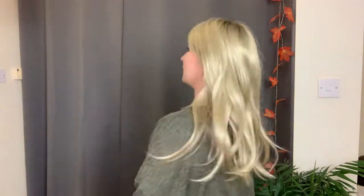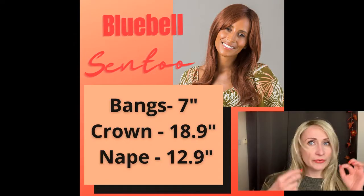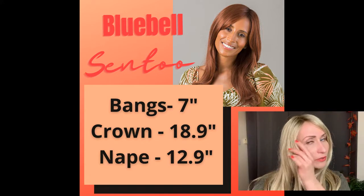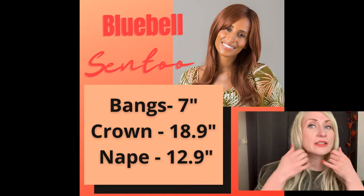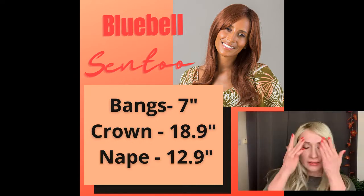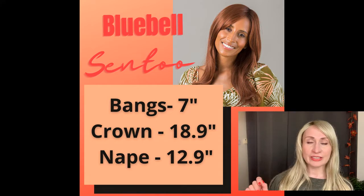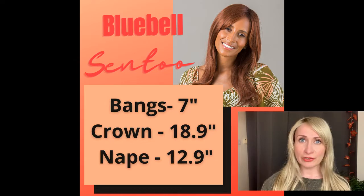It's a fully hand-tied cap so you will have this beautiful natural-looking profile. Let me give you a spin so you can see what she looks like on all sides — this is my right side, the back, and my left side. She is an incredibly long style. The measurements of Bluebell are a shorter bang of seven inches that graduates into a longer bang around your face. The longest is about 15 inches. From crown down is roughly 19 inches, from the nape down is just under 13 inches, and overall she is about 23 inches long.